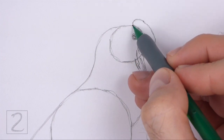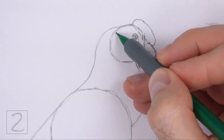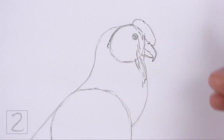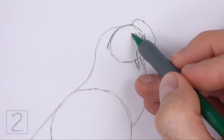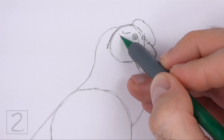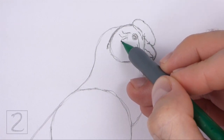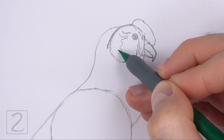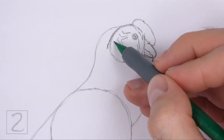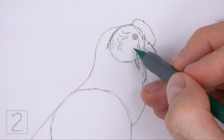Darken the bottom part of the arc for the lower half of the beak. Now darken the top left side of the initial circle for the back of the head. On the left side of the head, draw a series of curved and wavy lines for the wrinkles and veins. These lines don't have to be perfect, just draw a few squiggly lines. Add some short lines at the bottom too for more wrinkles.